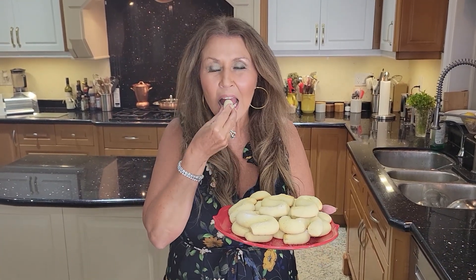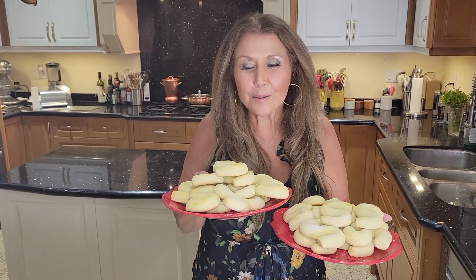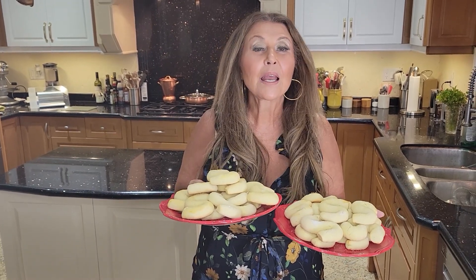I'm going to taste them for you. So good. I want to thank you so much for joining me today. I hope you will try this wonderful recipe. It's Katarina, from my home to yours.